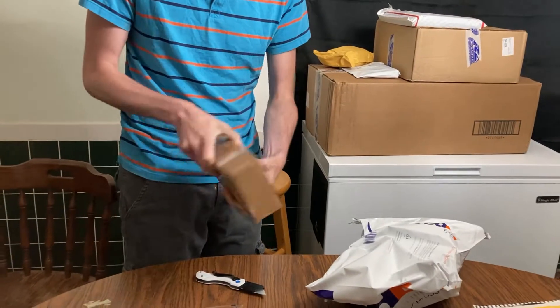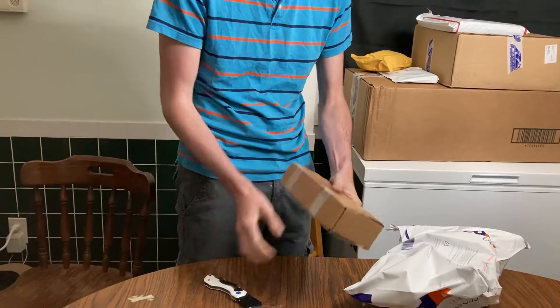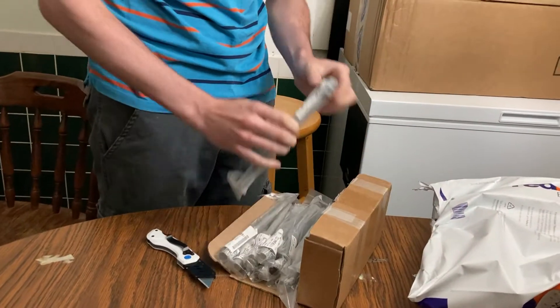The typical Subaru parts box — just a blank box with no label. Here are all of the head bolts. I didn't go with ARP or anything; I just wanted to put OEM parts in where I could.